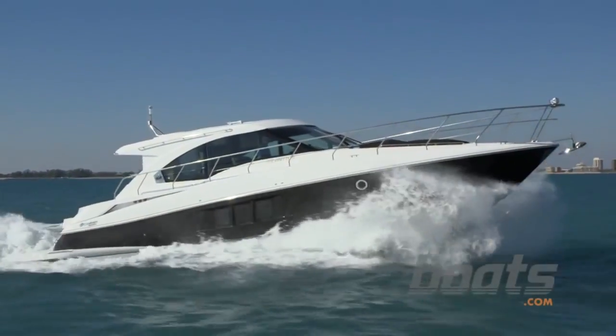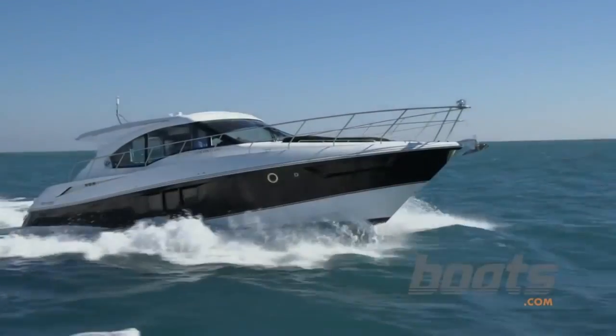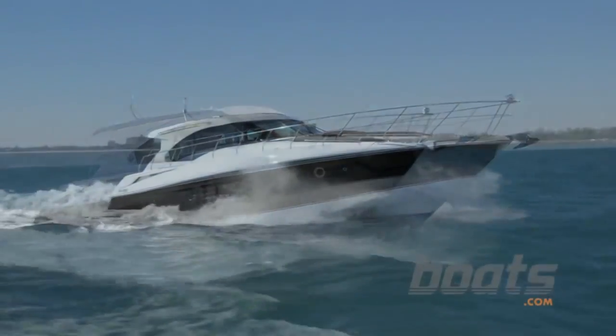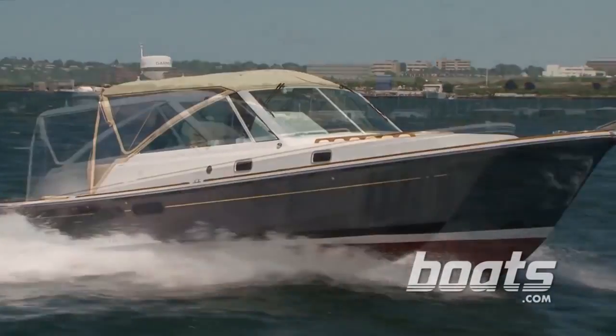Tip number one: slow down. It's a boat, those are waves — there's going to be some banging involved if you go racing across them at full throttle. Simply pull back, slow down a little bit, and it will really have a huge impact on how smooth the ride is.